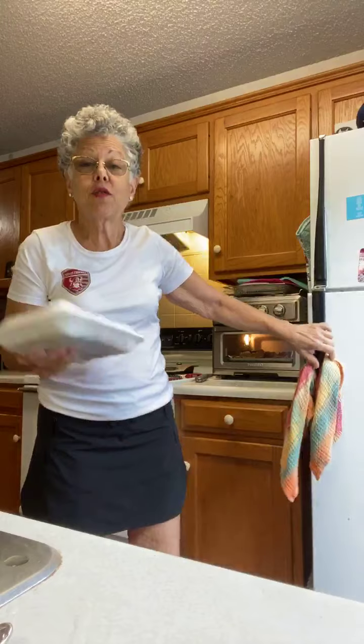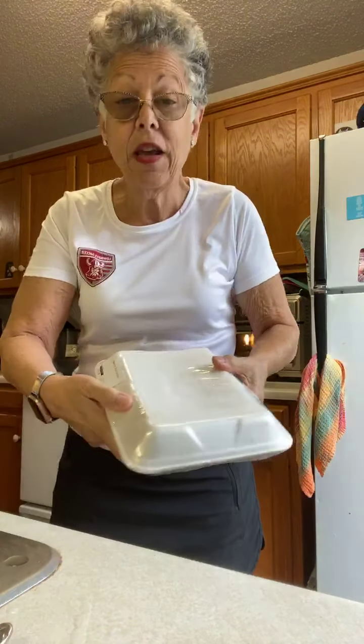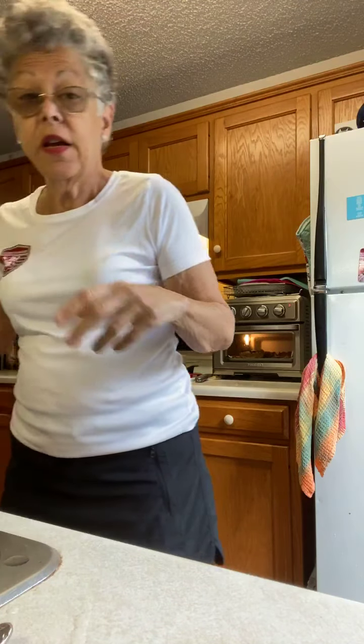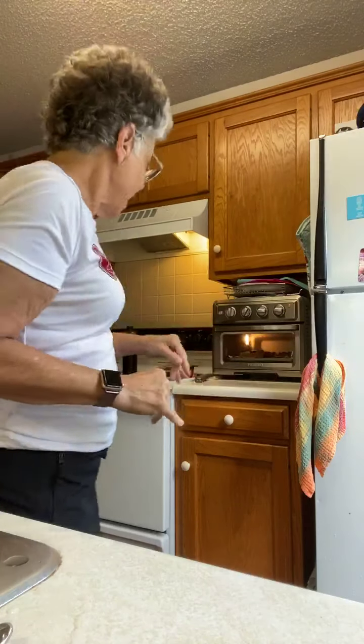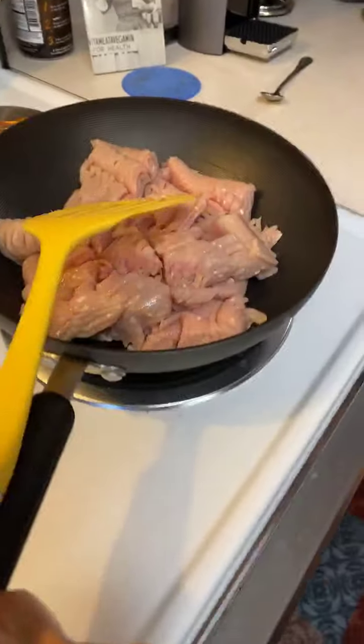Hey, so listen — I don't like to cook. I've got catfish fillets that they steamed for me at Publix, so I'm going to weigh them out and put them into containers and freeze them. Over here I've got portobello mushroom caps in the broiler.